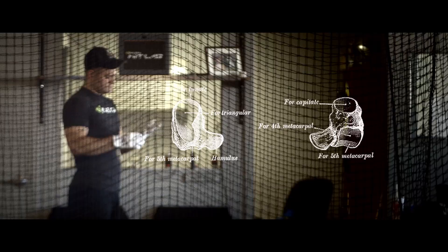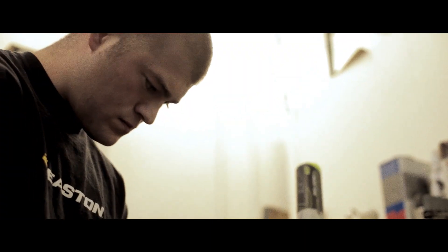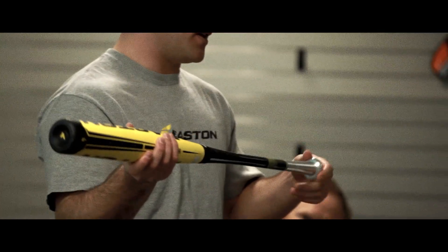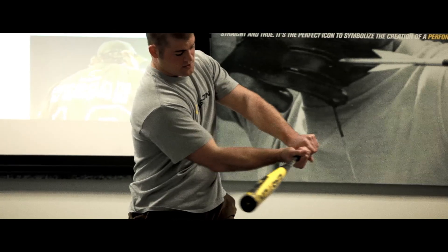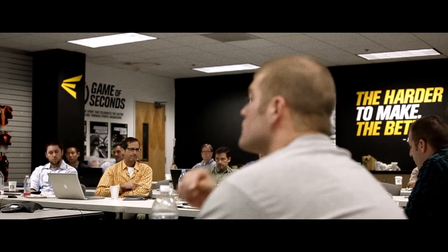One of our engineers — he hits and hits. He had hurt his hamate bone. He wanted something that rotated with his hands so he didn't rub. So he developed this piece — it was very crude — and the bottom portion of the handle rotated. That helped with his injury, but then he noticed it allowed him to square up more pitches by getting that top hand up and bottom hand down. It started there, and we've been going hard ever since for two years.